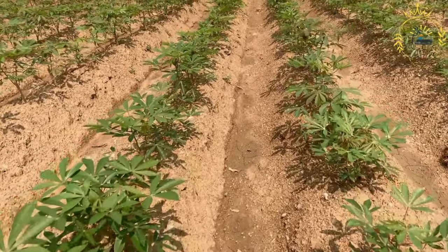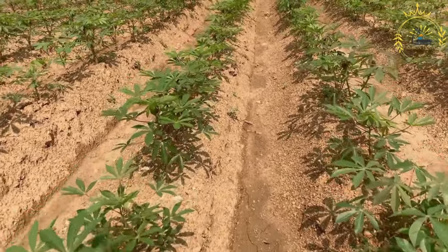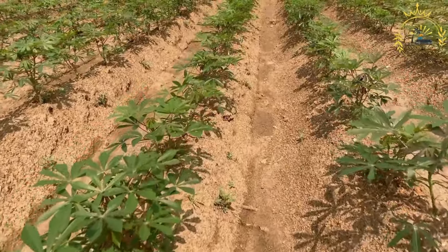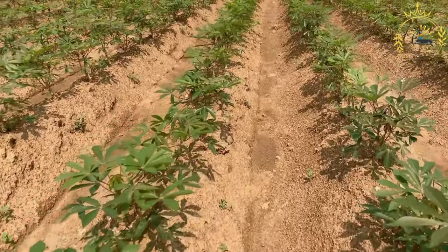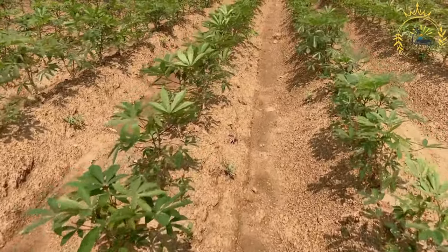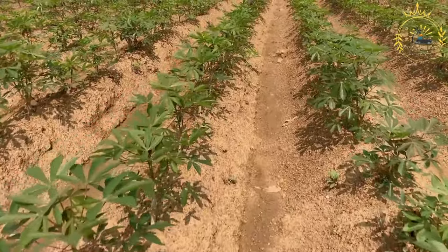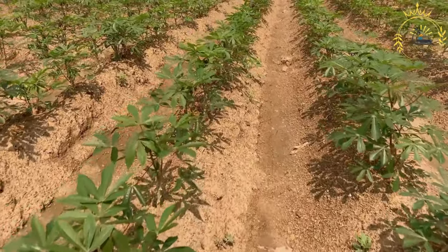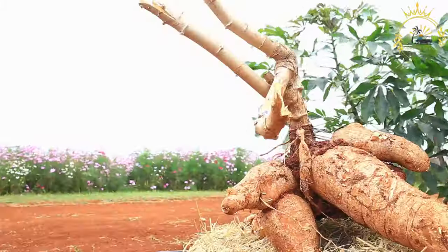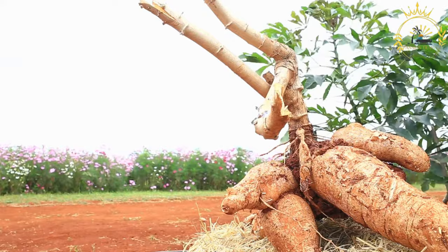Instructions: wash, peel, and grate the cassava root, being sure to remove any tough fibers from the center. In a large mixing bowl, combine the grated cassava, sweetened condensed milk, coconut milk, coconut cream (if using), eggs, sugar, melted butter, vanilla extract, and a pinch of salt. Mix everything thoroughly until well combined. Preheat your oven to 350 degrees Fahrenheit (175 degrees Celsius).